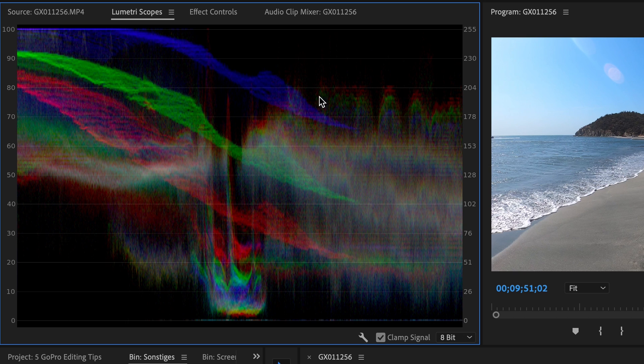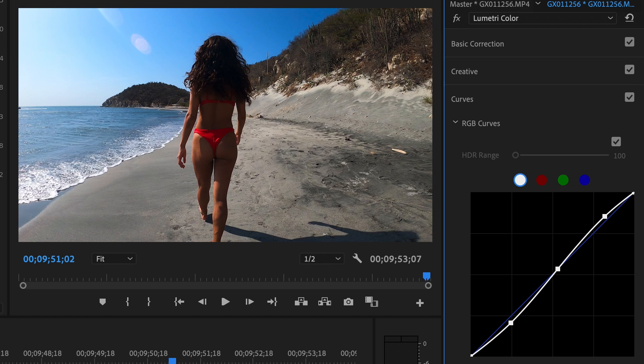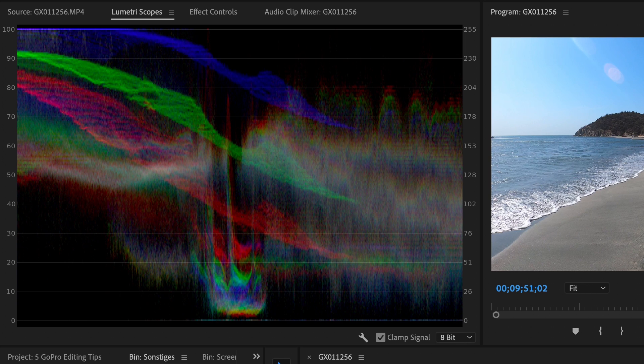Basically what you want is to stretch out those lines to get more contrast. You can do that by using the curve and making an S-shape, and as you can see we stretched out those lines.